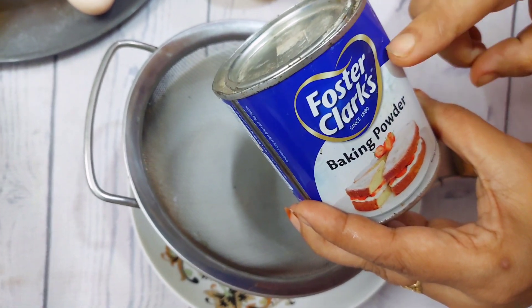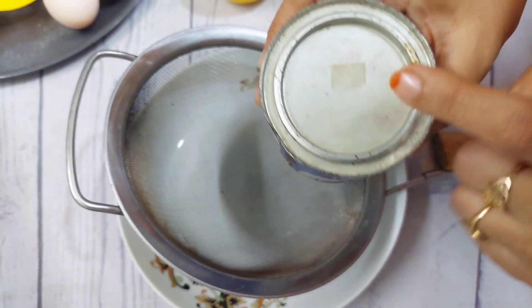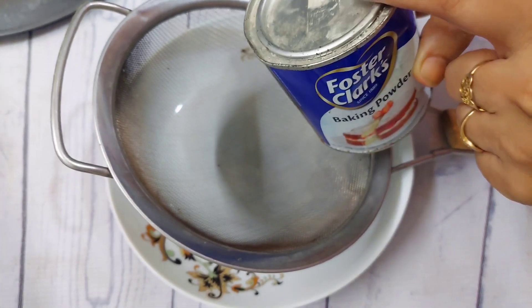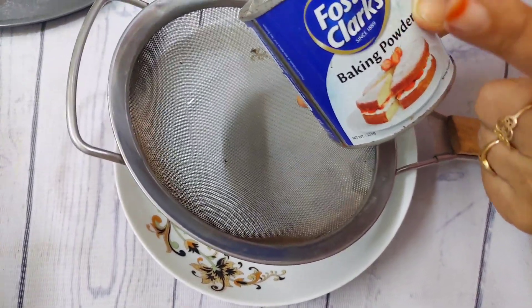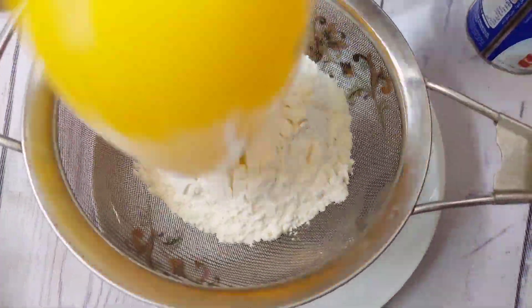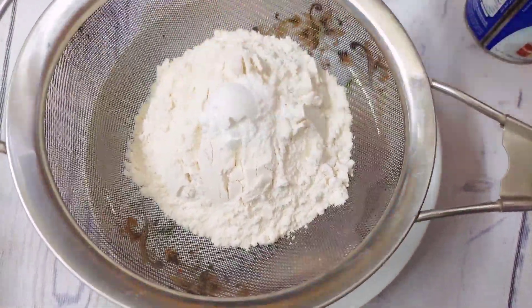Second, the baking powder is not done. The baking powder is the same for the skin. We have a baking powder that is not done, but we will reduce the skin.